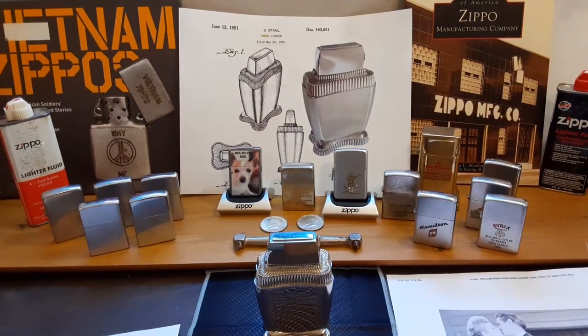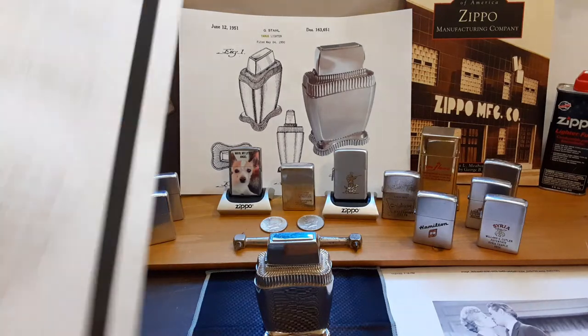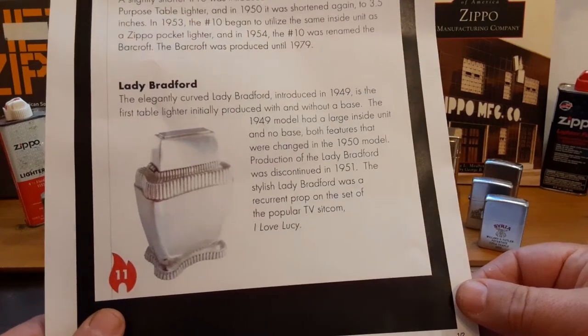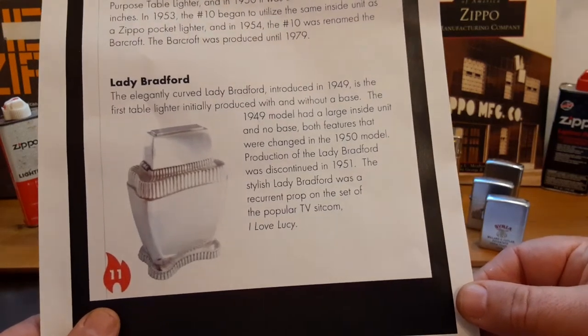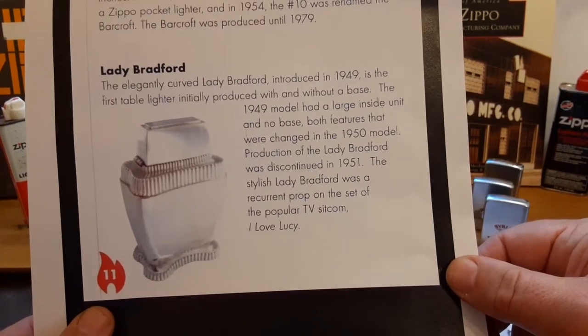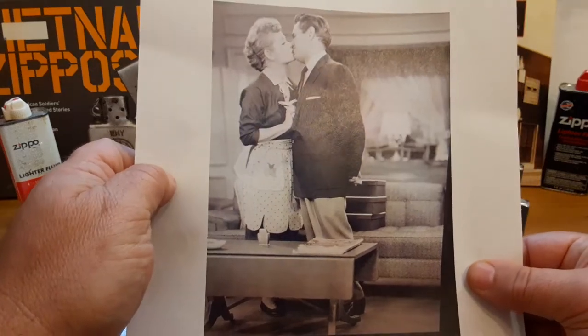One of the other things I would like to clarify about this lighter is that it was not made until 1954 — this comes right out of Zippo's own collector's guide. Lady Bradford: the elegantly curved Lady Bradford, introduced in 1949, is the first table lighter initially produced with and without a base. The 1949 model had a large inside unit and no base, both features that were changed in the 1950 model. Production of the Lady Bradford was discontinued in 1951, and it was a recurrent prop on the set of I Love Lucy, as seen in the picture.